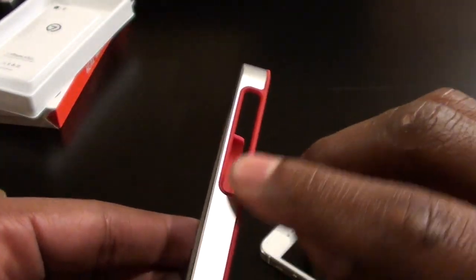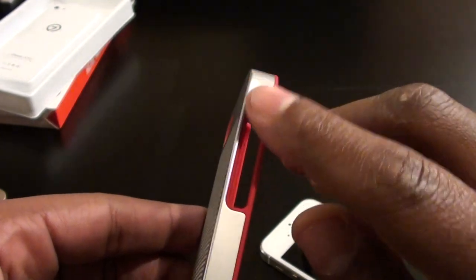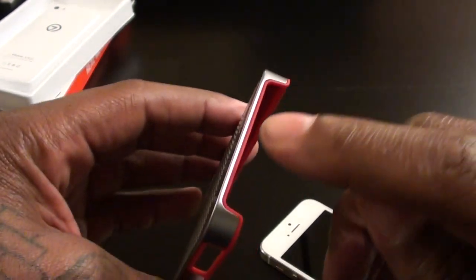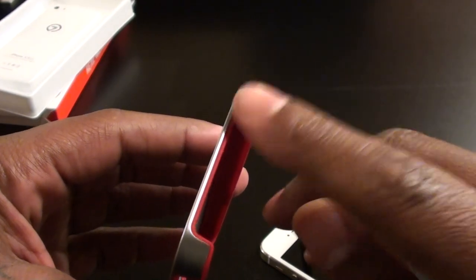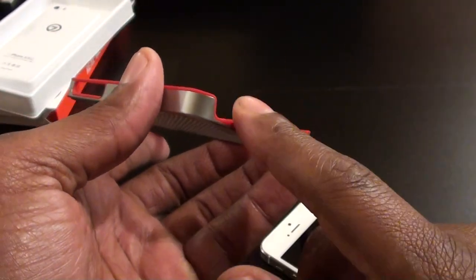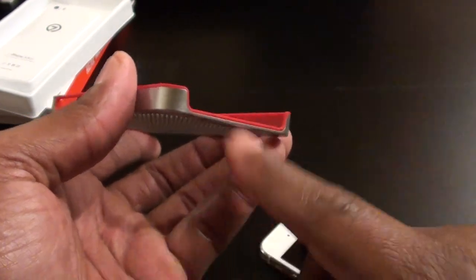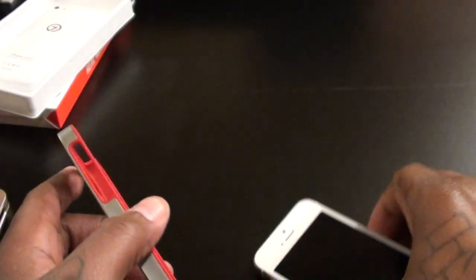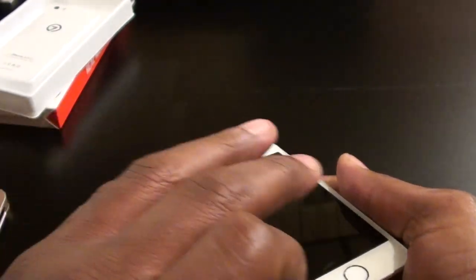Looking around the sides, you've got the cutout for your volume up and down, your vibrate on/off switch. The top is wide open so your power button is right there. The bottom is wide open so you've got access to your headphone jack, your lightning adapter, and your speakers. Nice layer of protection all around.